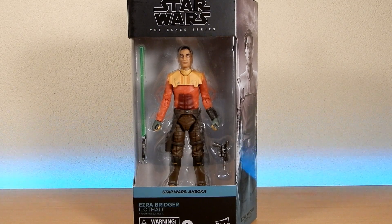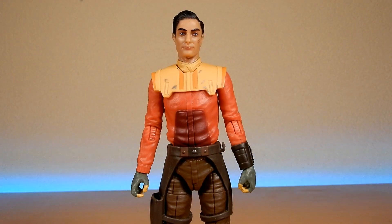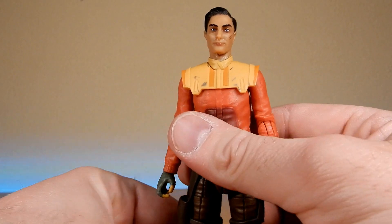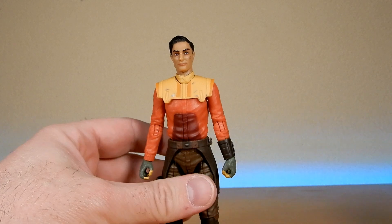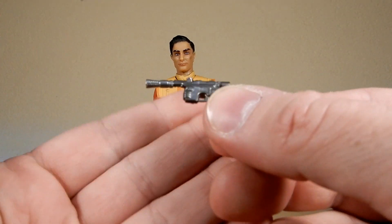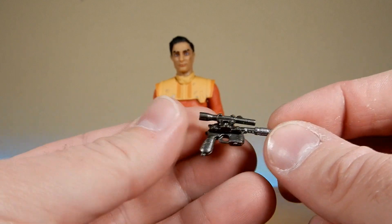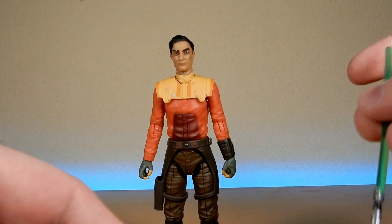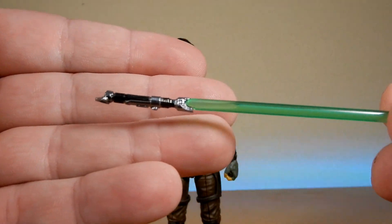Let's open him up and have a look. Here is young Ezra Bridger out of the packaging - also known as 'Jabba the Hutt,' a little joke from the Rebels series. He's looking pretty good, I'm digging it. Accessory-wise he does come with a blaster pistol which can obviously be holstered - it's just a repaint of a Han Solo DL-44 but it works, it's fine.